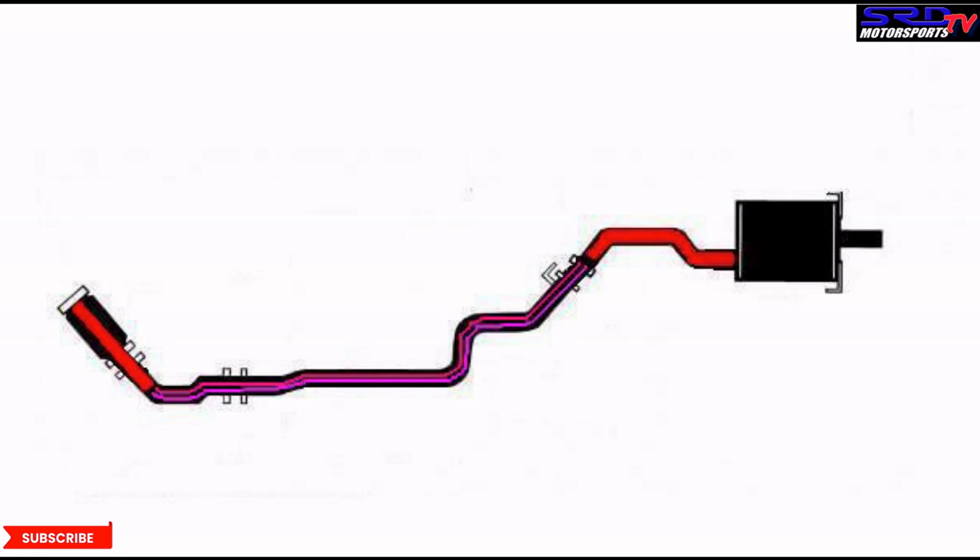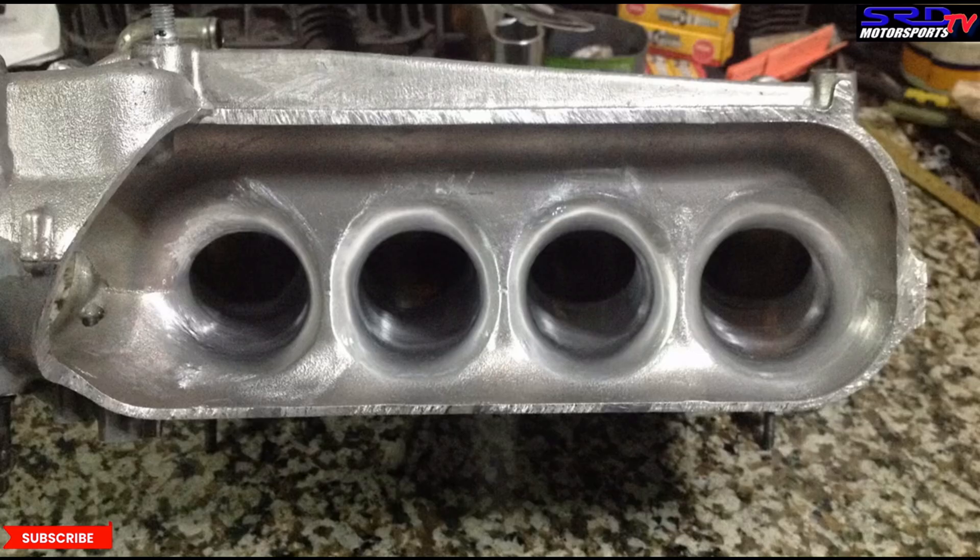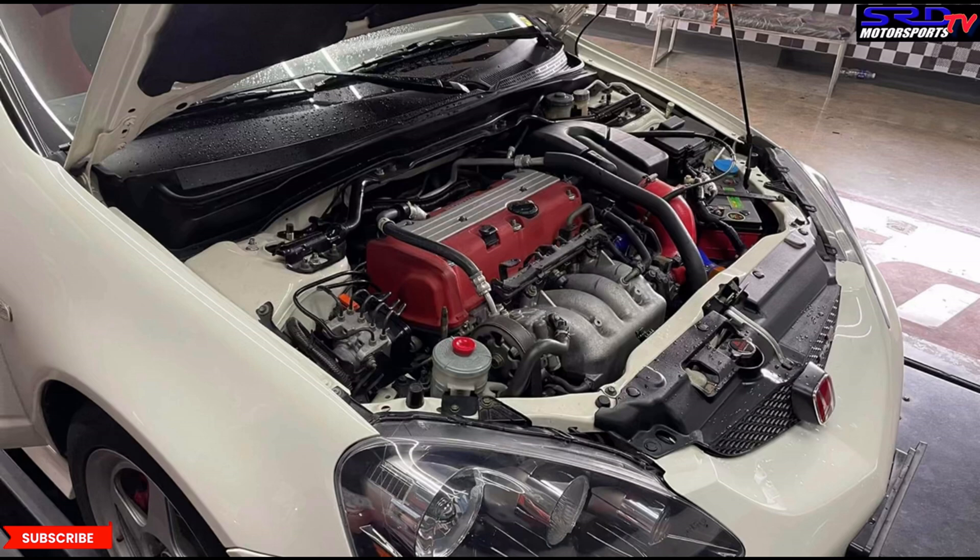100% volumetric efficiency is the maximum power an engine is supposed to make at its displacement and compression. Going 105% VE — that's crazy, actually very difficult and quite rare. Most of the time it's between 80% to 90%, and reaching 91% is actually really excellent. The K24 owner has a DC5 K28 Type R, and that's why we're building his engine — because the best volumetric efficiency is the goal.